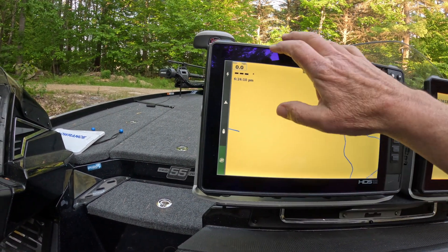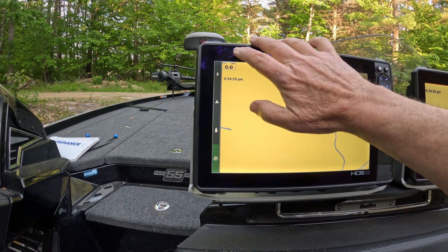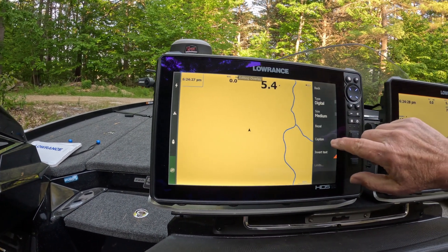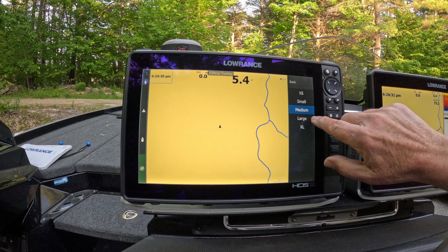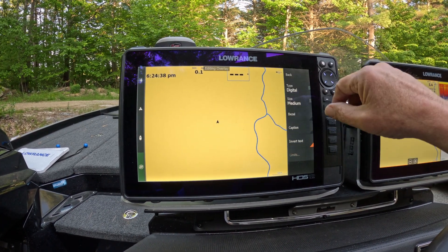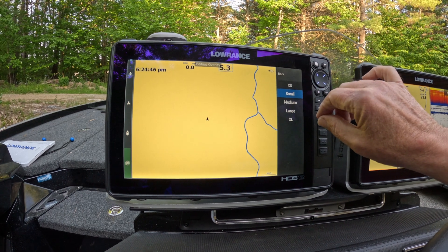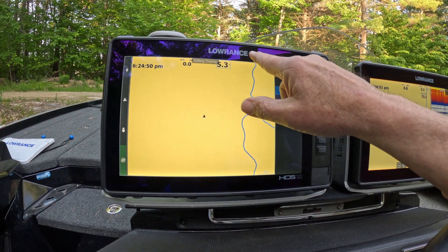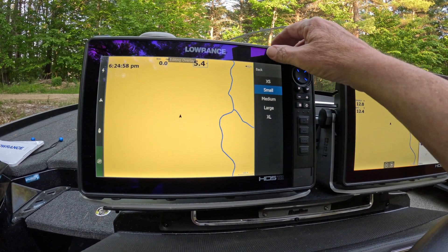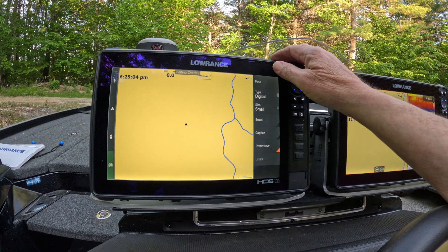I'm going to edit the data overlay — put speed over ground, move depth over here, speed over ground in the middle. I'll edit that, change the size — hit Configure, change it to Large. Speed over ground is good; for depth we'll change that to Small. There's a little known glitch with Lowrance's data overlay where the first one is always one size smaller than everything else — you can see this one is now small but the numbers are bigger. That's been there since the old LMS days.